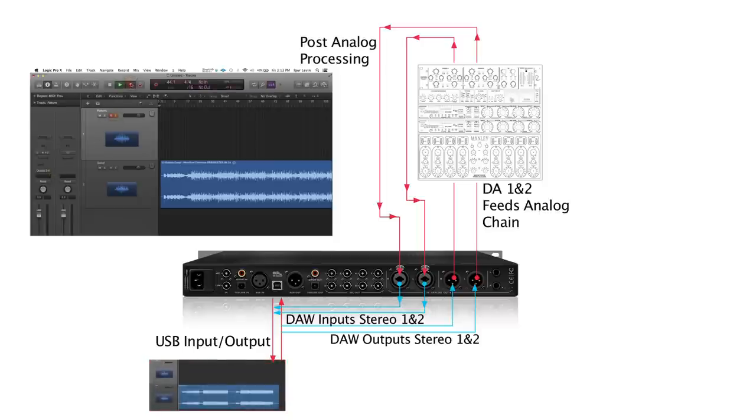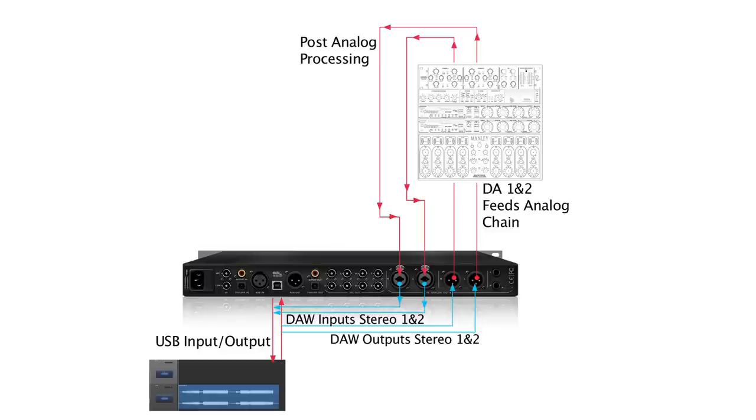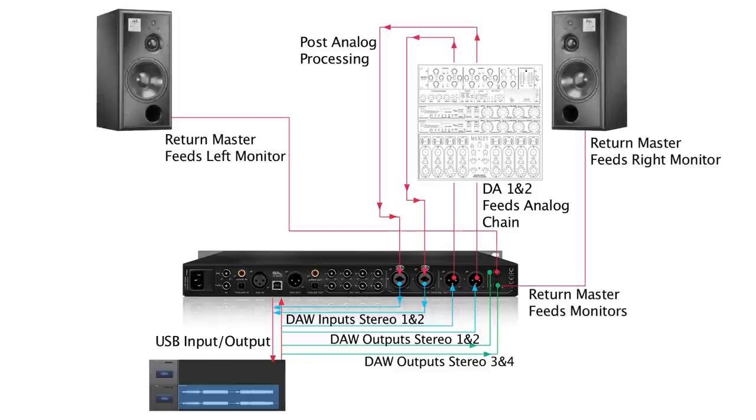This way you can now process the analog loop with your preferred software plugins. Your return signal is set to output on stereo output 3 and 4, which is then sent to the monitor outputs via the Pure 2 control panel, feeding your outputs to monitor the entire chain.